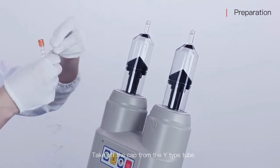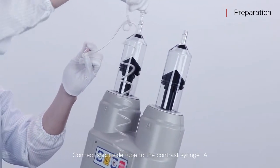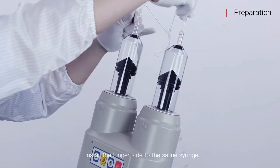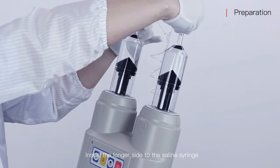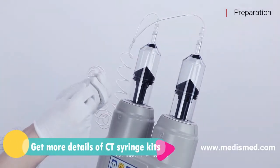Take over the cap from the white type tube. Connect the short side tube to contrast syringe A. Install the longer side to the saline syringe. Connect the needle.